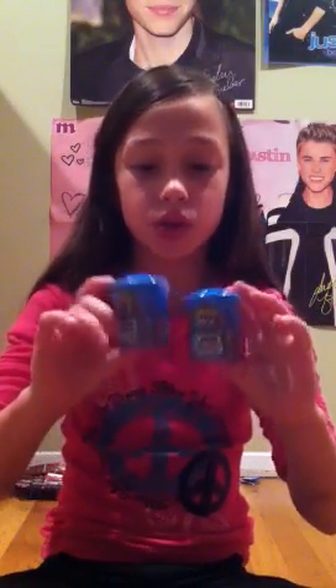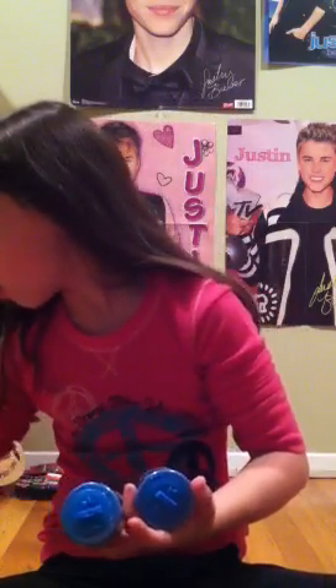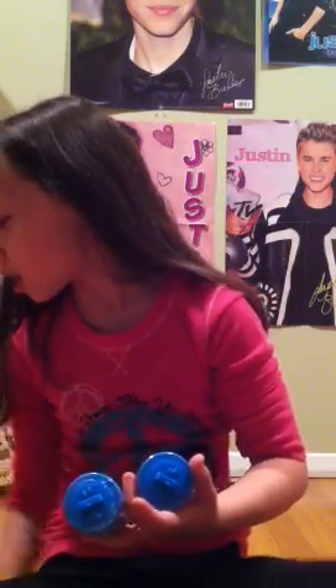So now we're gonna open up these two packs of series three, which obviously have two trashies inside. I'm excited to see what I got. I think I only got one in my five pack — well, not really, because it's a different color. So let's turn the camera on and get unboxing!